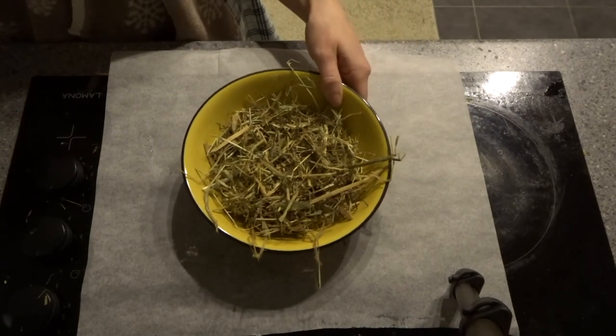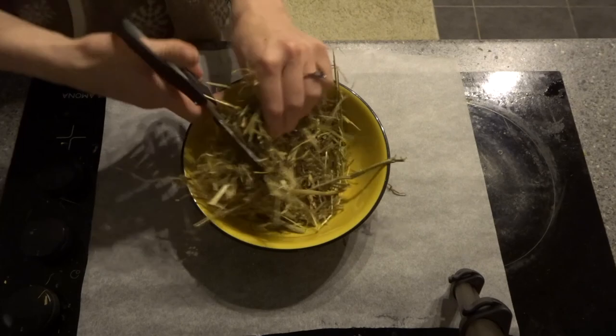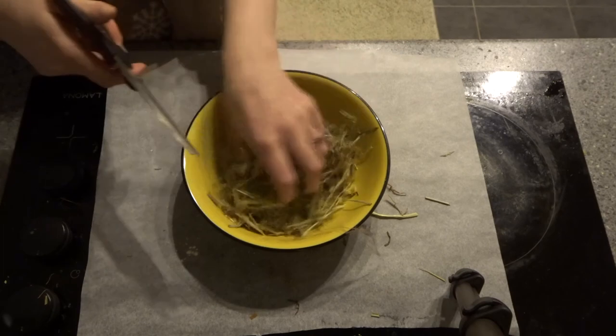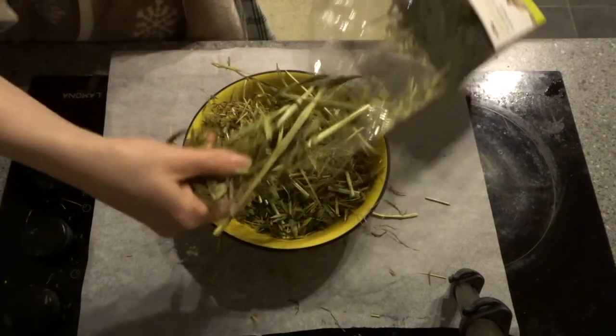Next we're going to chop up your hair. Take a pair of scissors and cut the hair into small pieces. The smaller the better, as this will help the hair stick better to the tunnel. Next add your forage and chop the mixture up again.